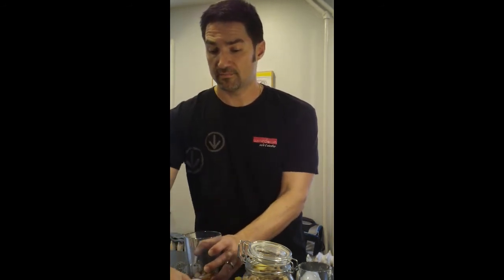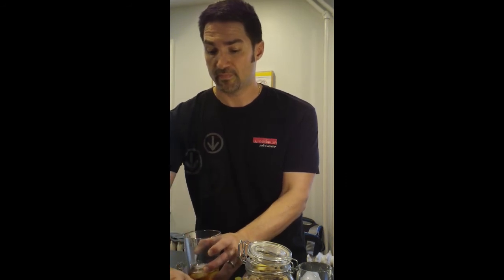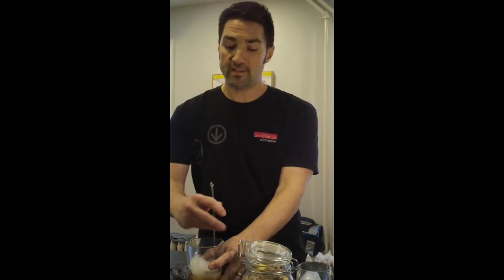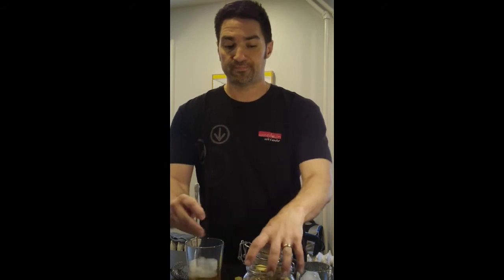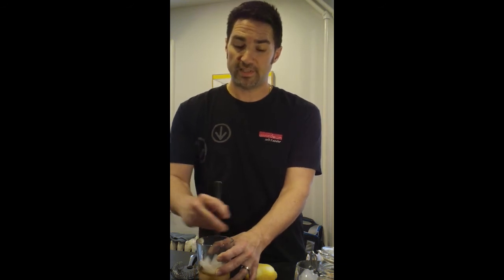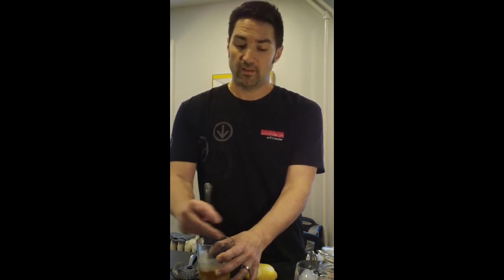I'm going to add ice to my cocktail glass, and this is going to be a stirred cocktail. We're going to be slowly infusing the ice into the cocktail, and you want to really give it a good stir to get that ice to melt into your cocktail.